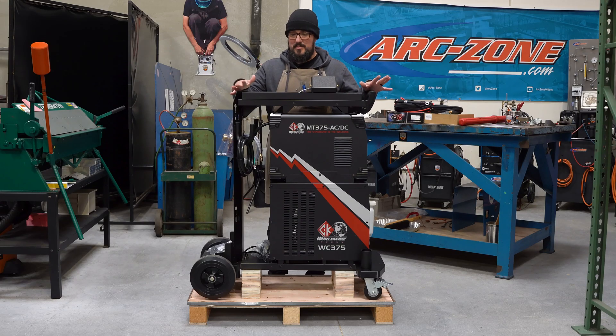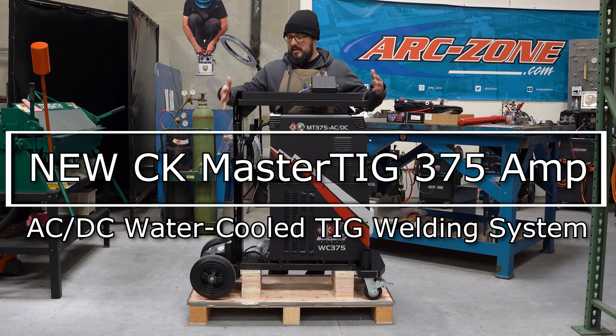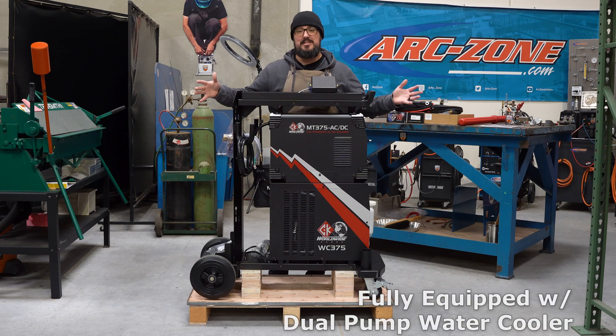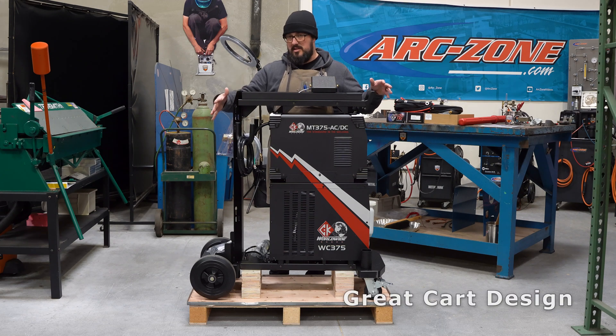Welcome to ArcZone.com. The team just wanted me to give first impressions on the new CK375. We literally just unboxed it and wanted to go over what I see before we run it. Really nicely put together package — I like how narrow it is, and the cart design is great.